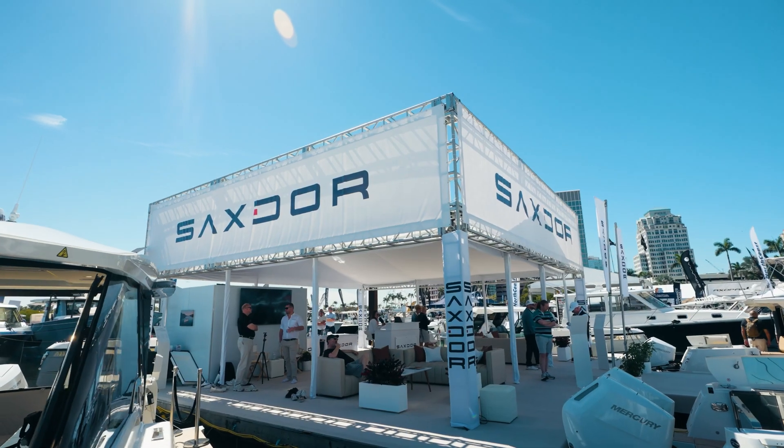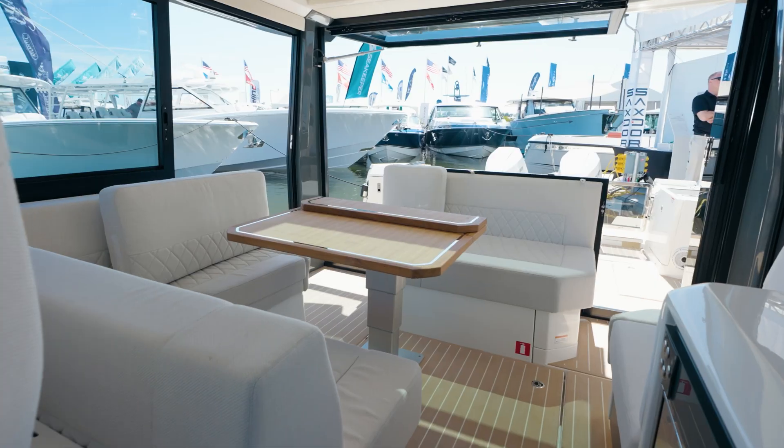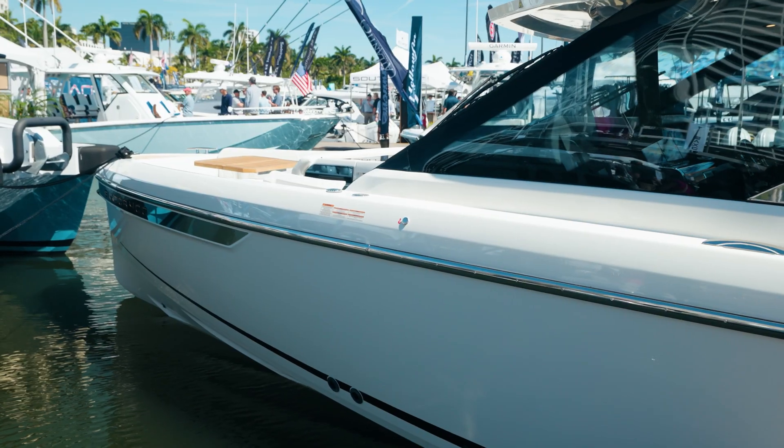Hey everyone, Keith Miller with Saksdor Yachts. I'm here with Minno from Navico and wanted to really talk today about the new E-Fathom system. We're sitting on the Saksdor 400 today — this is the first boat in the U.S. with the E-Fathom system. So Minno, tell us a little bit at a high level about the system.